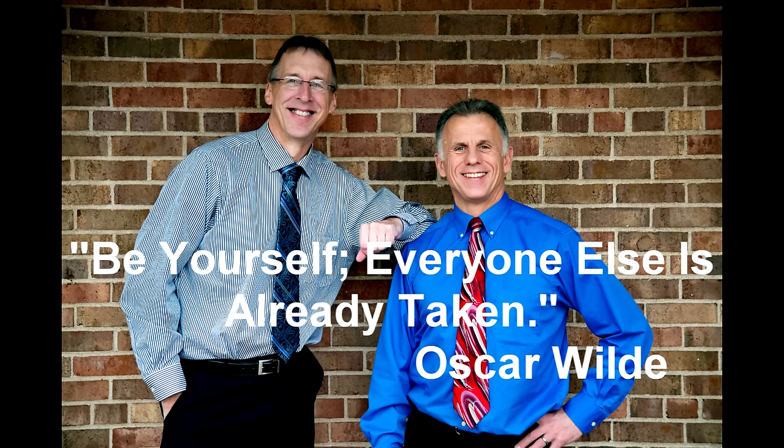Bob and Brad, the two most famous physical therapists on the internet. I'm Bob Schrupp, physical therapist. Brad Einig, physical therapist. Together we are the most famous physical therapists on the internet — in our opinion, of course. Today we're going to talk about different lumbar supports.